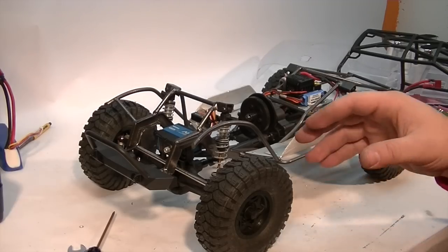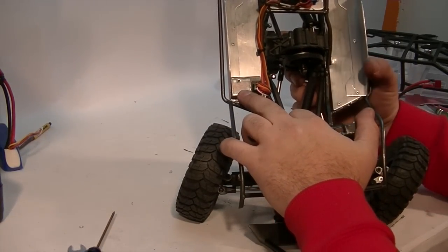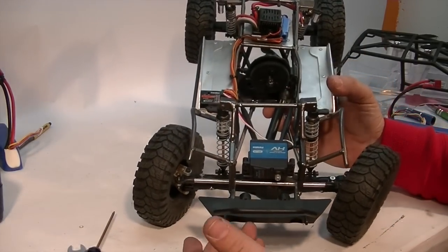I'll be controlling it all via my Futaba 4PK-SR. I use the 614 FF-E, which is the antenna-less receiver for electric cars only. I have great luck with that receiver and I get more range than I ever need.